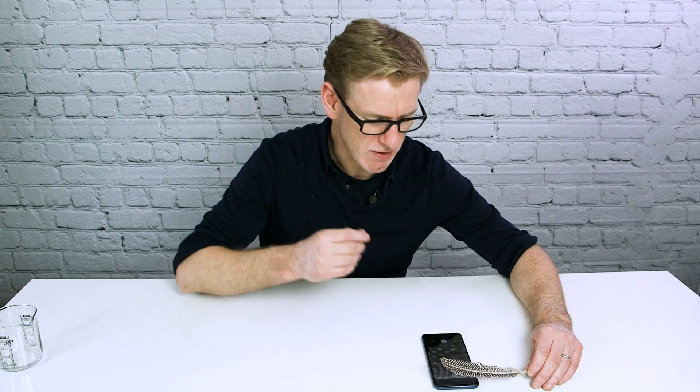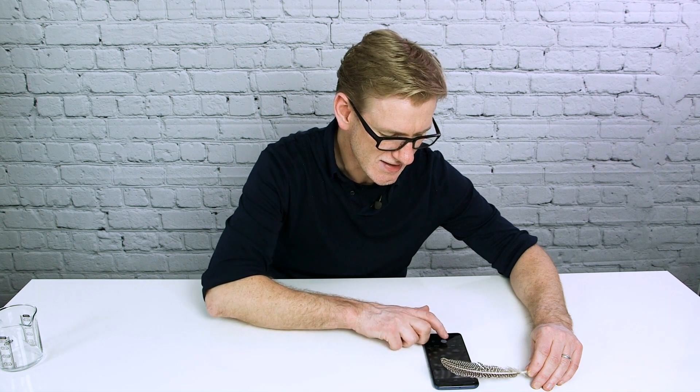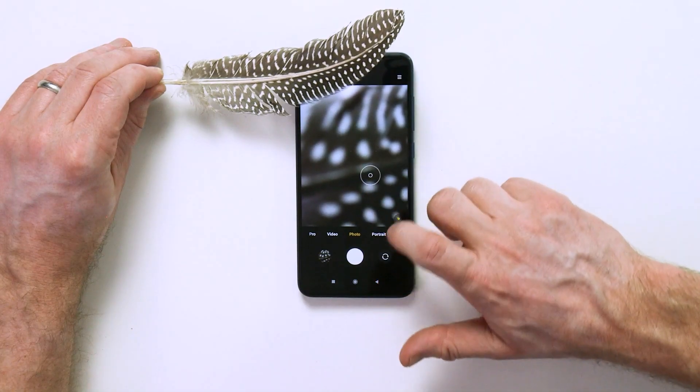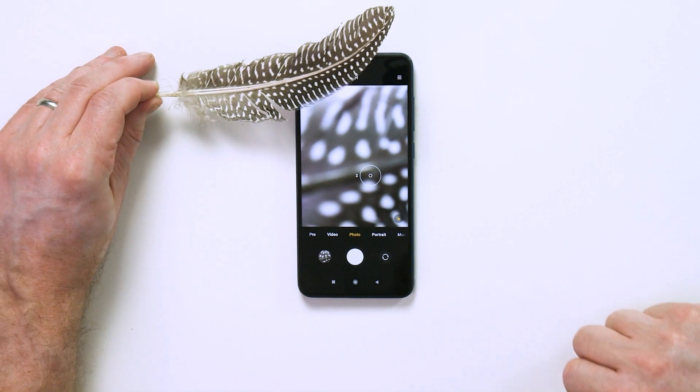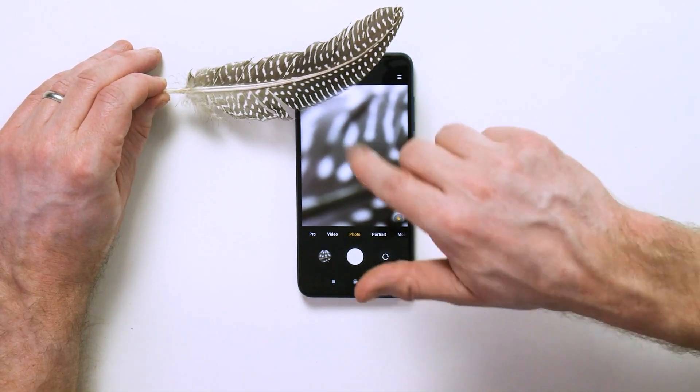So you can see the problem here. I took some pictures and these are still quite nice pictures but they aren't sharp in any way. They're not revealing any of the detail of this feather.